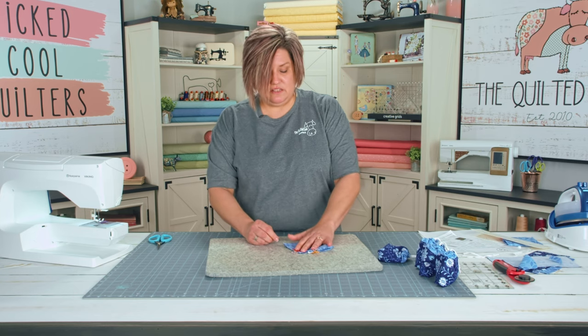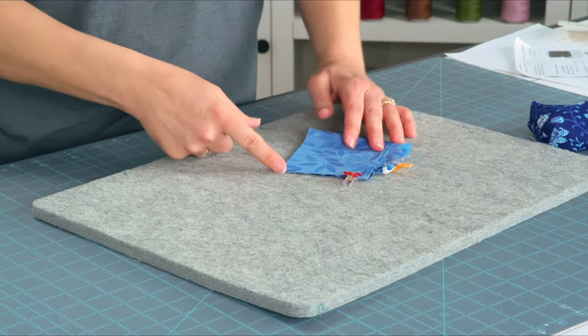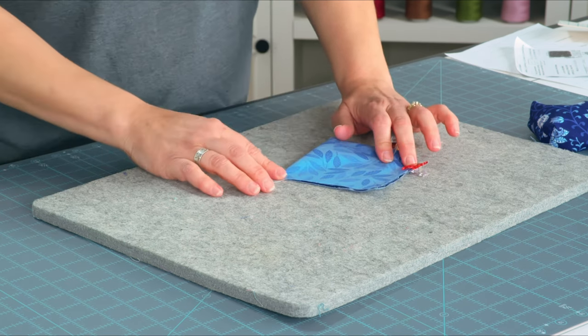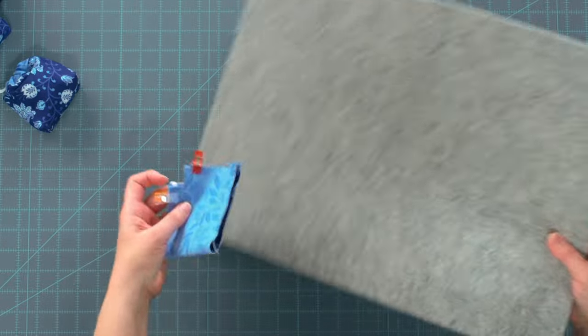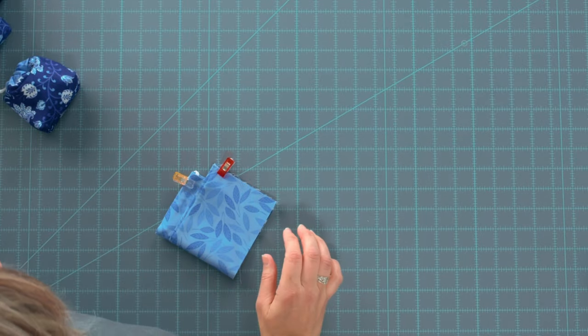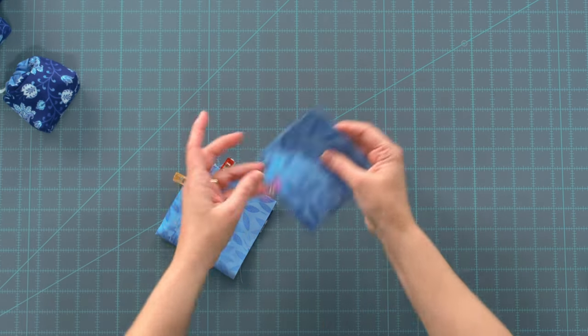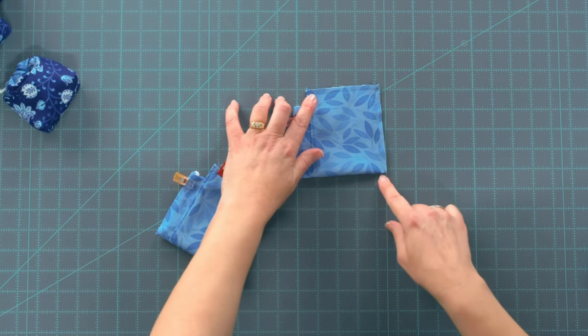Then you're going to sew a quarter inch all the way down and all the way across the bottom. I've already done that — I've sewn the quarter inch all the way down and all the way across the bottom.